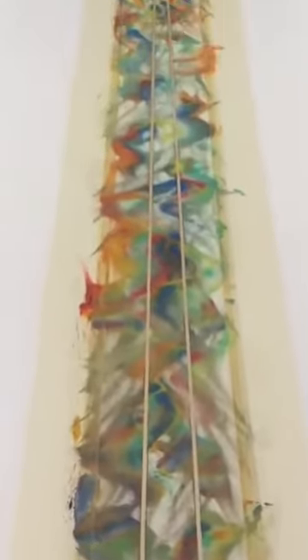These are acrylic paints — water-based paints, which is very important for glassing purposes, because oil will not work.